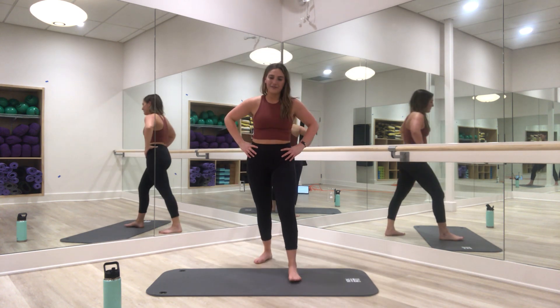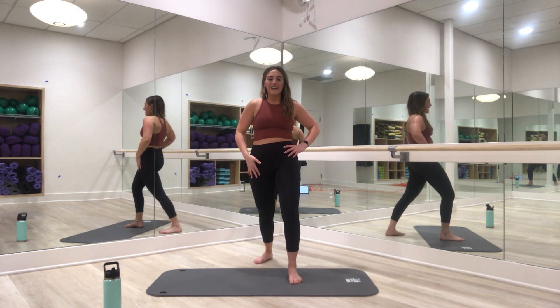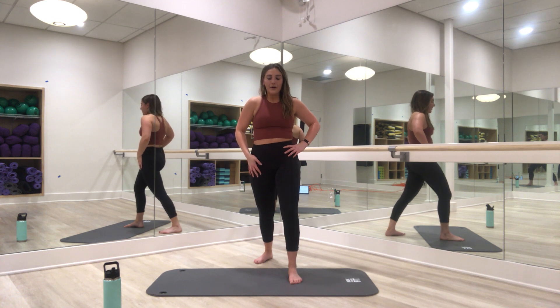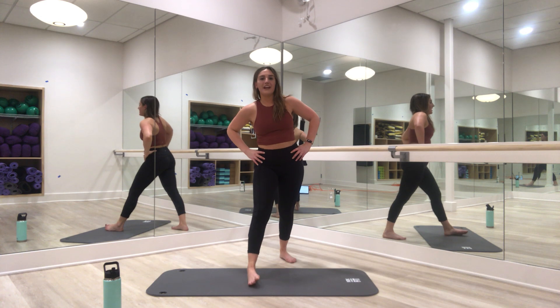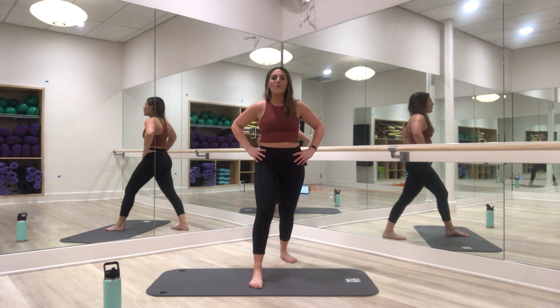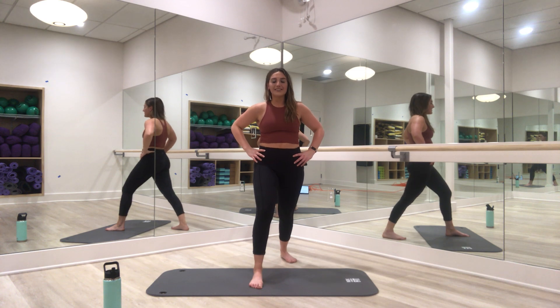Little stretch there for the hip flexors — you've got this. Grab water if you need it. We only have one circuit left — one lovely little plank circuit left, working that left side still.